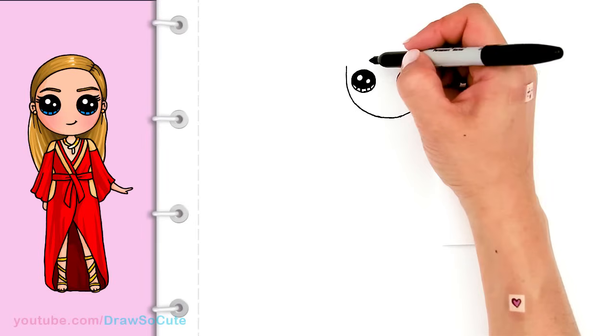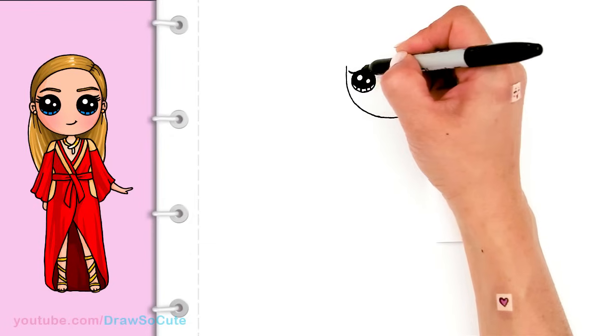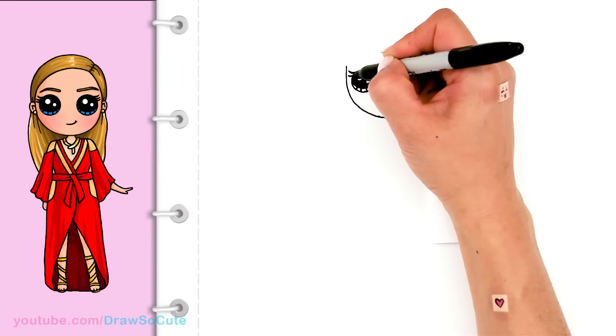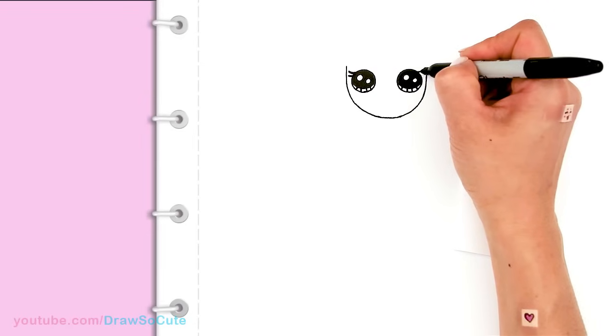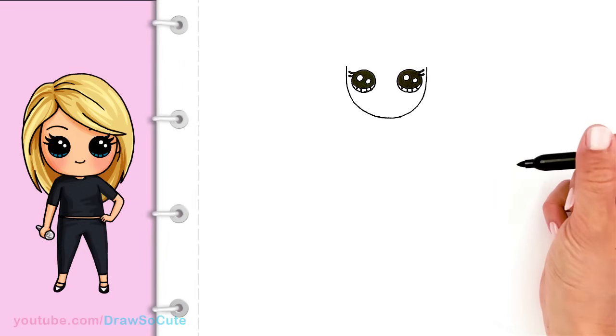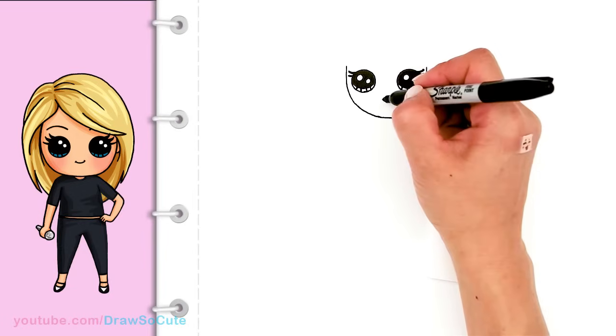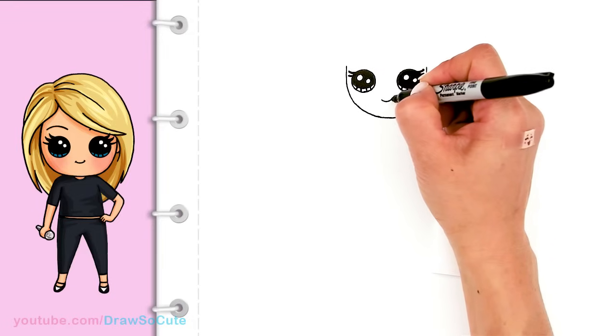From there let's add some lashes for Taylor. I'm going to come to the edge and just bring out maybe two curves — a longer one for the top and a shorter one for the bottom. Same thing on this side: a nice long one for the top and a shorter one for the bottom. Now let's give her a sweet smile right in the center — just draw a small little curve and cap it off.